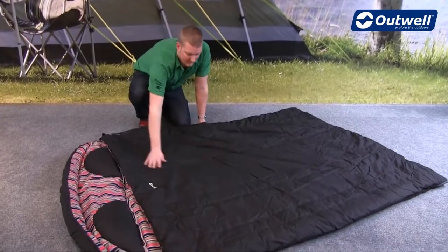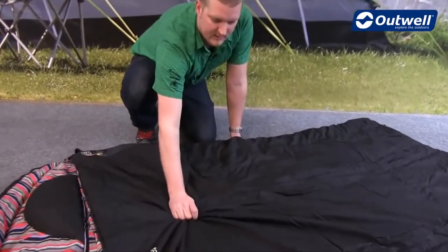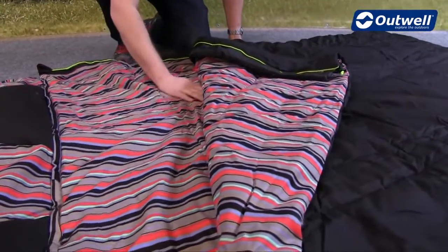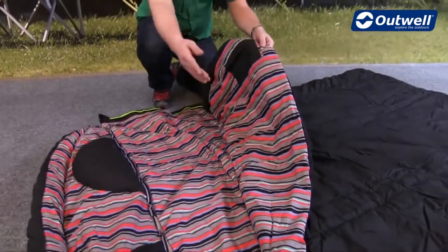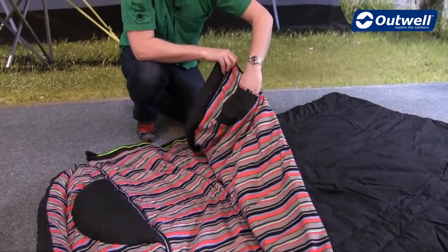In terms of construction, we have a poly-cotton outer — a very soft touch making it feel nice and comfortable. On the inside we have a cotton flannel material for added levels of comfort, and on both sides of the bag we also have some internal pockets which are a good size.